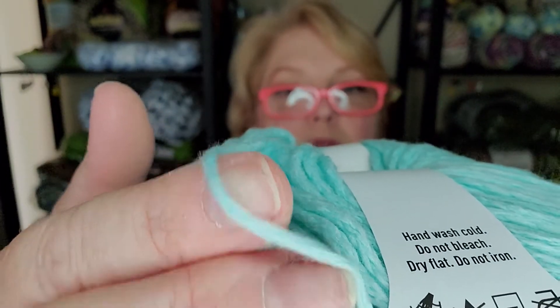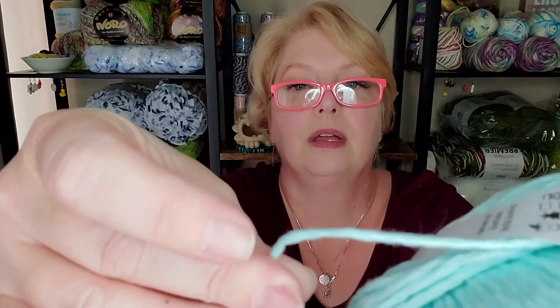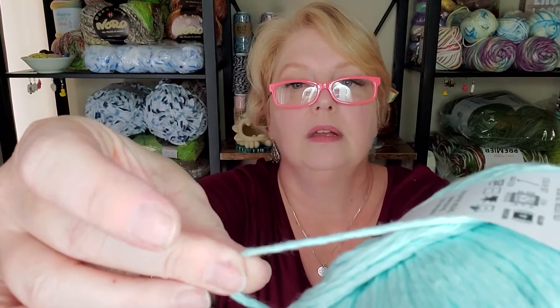This yarn is called Oceans Celadon — that's the name of the color. It is 87% cotton and 13% nylon. This yarn feels delicious, I would totally wear something made out of it. It's super lightweight and it's actually a chain-spun yarn, which is pretty cool. Being chain-spun means it's going to be just super lightweight no matter what you make out of it.